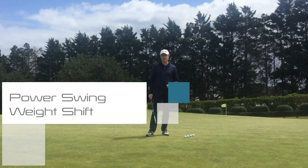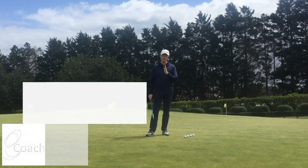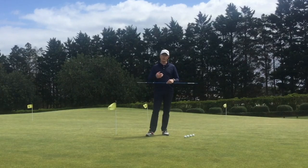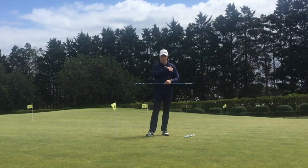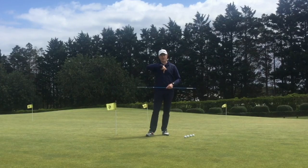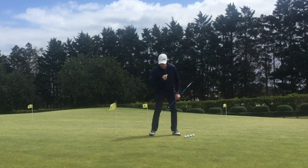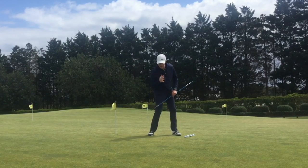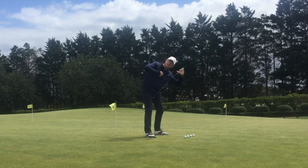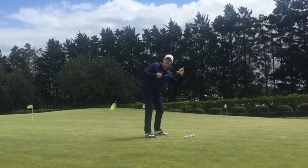One of the keys to the power swing is basically being able to keep the axis of the swing still. If you think of the axis of the swing being a point directly between your two arms, between your two shoulders, in the center of basically your chest — that point wants to stay still. Even if you've got the feeling of bowing, the distance between this point and the ground will stay about the same.